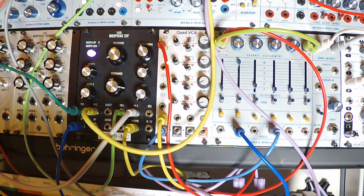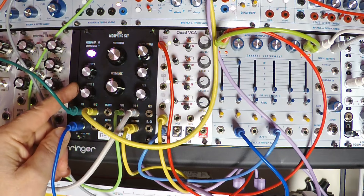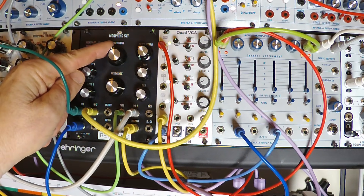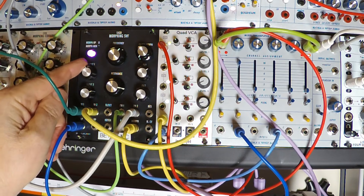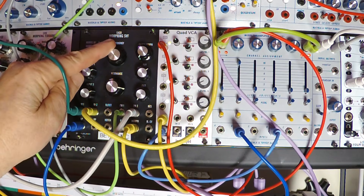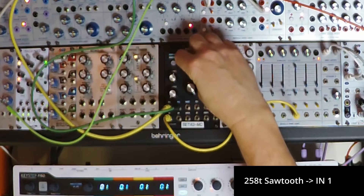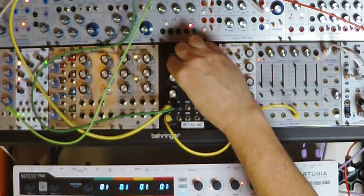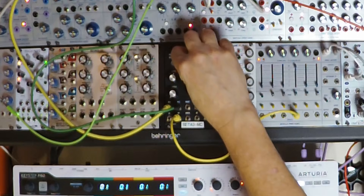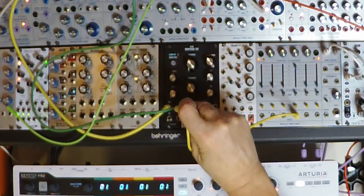The E430 is a two-pole, 12 decibel per octave state variable filter. It has two audio inputs and outputs for low pass, band pass, notch, and high pass.